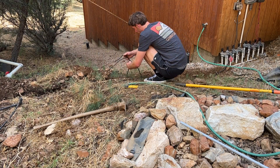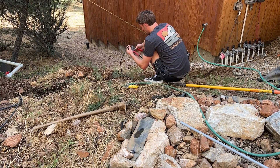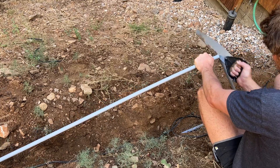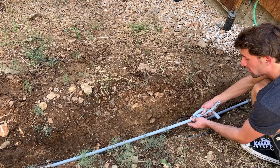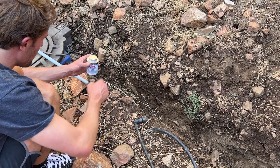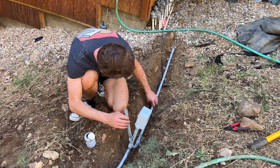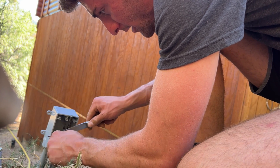The junction box with the switch is going to be right about here because this is kind of where the cord was destroyed — just making sure, cutting it off past where it got hit with the weed whacker. The plan is to go like 90 degrees up here. We've got some PVC electrical glue. Cutting off the wire protector casing here.